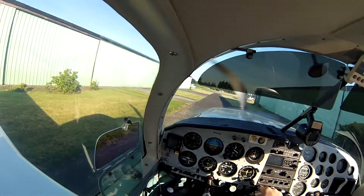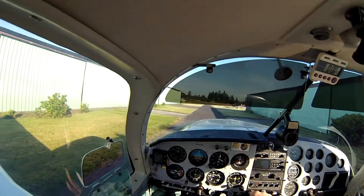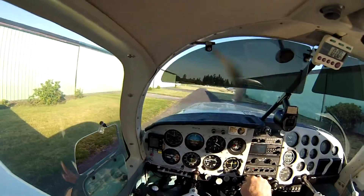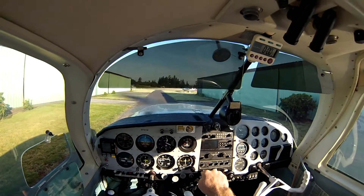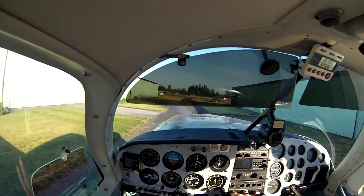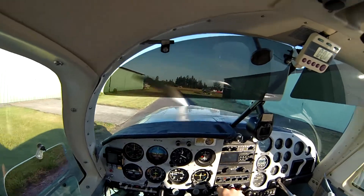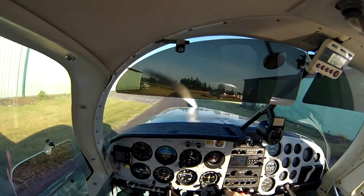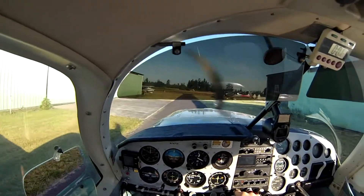This will be my third flight breaking in a new motor, new engine. I believe I've got four and a half hours on it — actually it's the fourth flight. The mechanic took it up for just under an hour after rebuilding it.